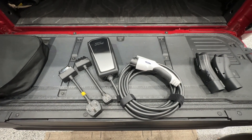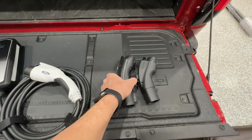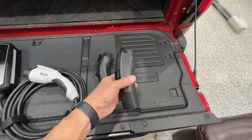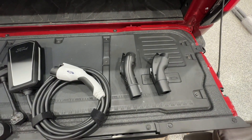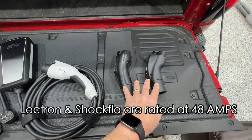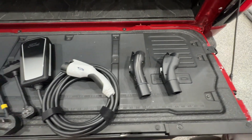Relative to yesterday's video where I looked at the Shock Flow and the Electron, I said that they were good for 40 amps. I was incorrect — these units are good for 48 amps per the manufacturer. All right, well let's get to it.